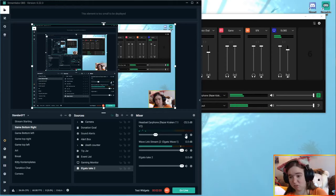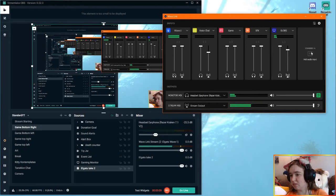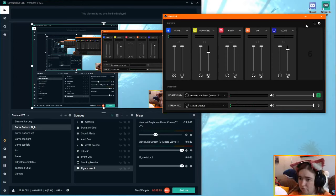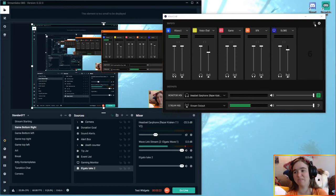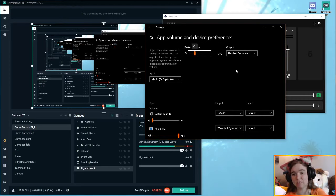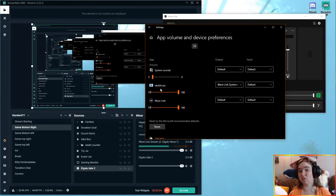In your sources, you probably have your capture card. If we go to properties, as you can see, I've got Minecraft playing on my PS4 right now. You want to make sure that you have your audio outputting — this is what worked for me — I've got it set to output desktop audio direct sound. We're going to hit done. This is how I hear the sound coming through the PlayStation, so if I mute this, it's going to stop your sound from hearing the game.